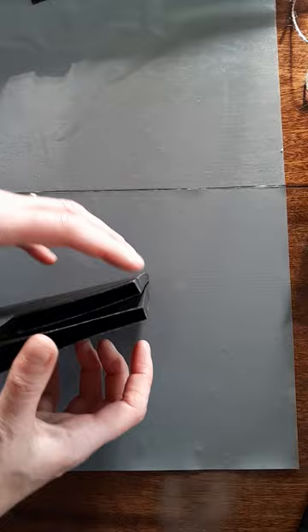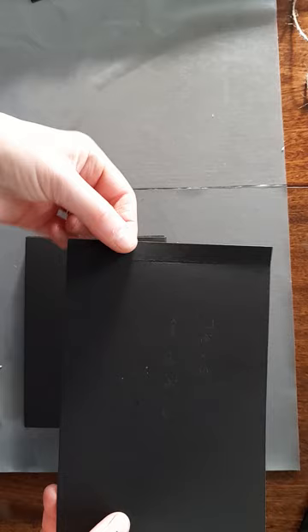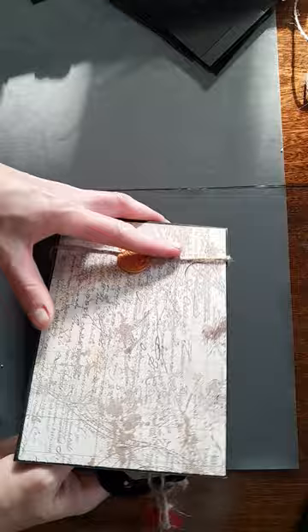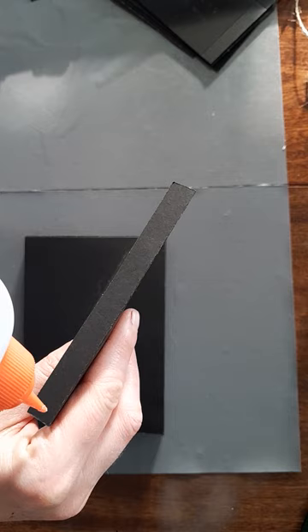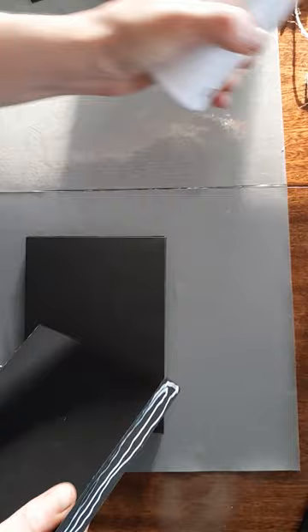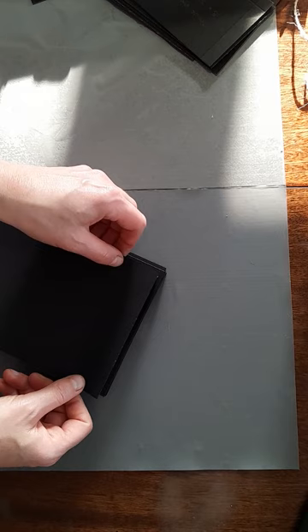To add the flap on the front, it's another piece of seven and a half inches by five inches and I've just scored half an inch. This is just going to go on here. When I did my original folio I made the closure by magnet, but you can attach it or use any closure that you would like. So again I'm just going to glue it on and the tabs just match up to the edge, making sure it's all lined up.